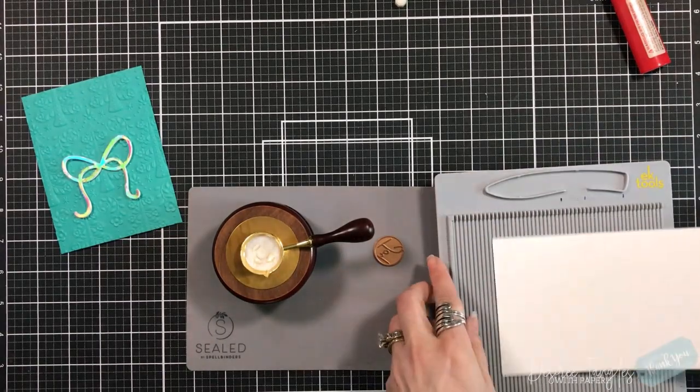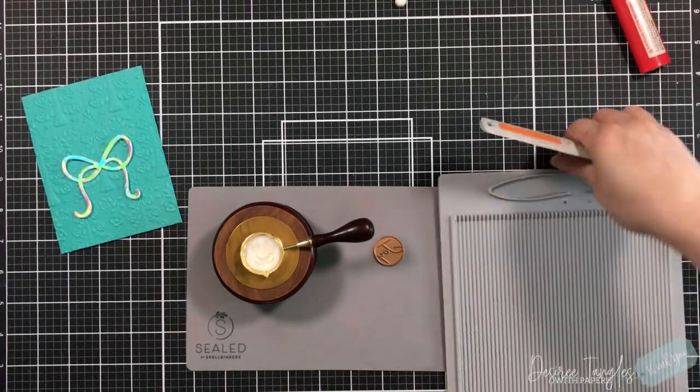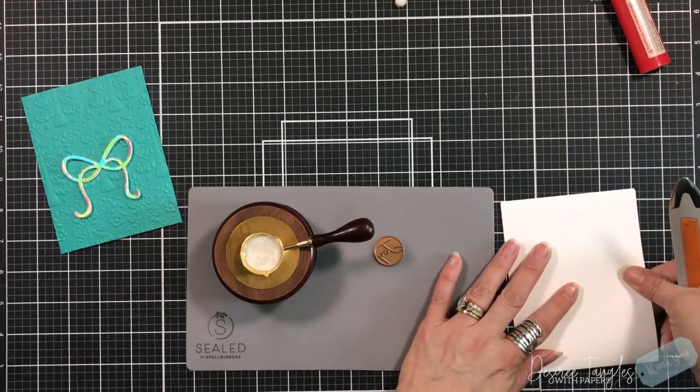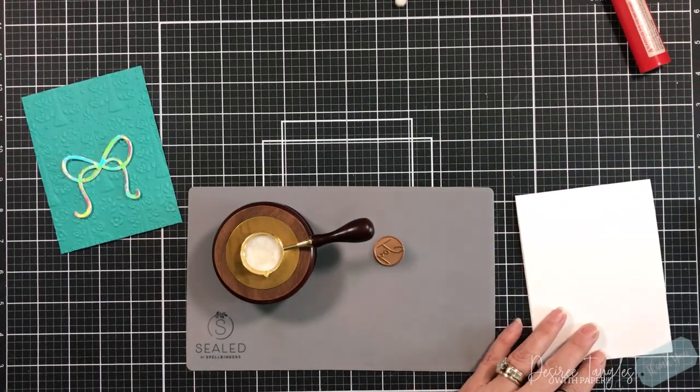I love the mat that they provide for you. I'm getting my card base ready while that's heating up, and I've got my bow ready to go — made a rhyme!